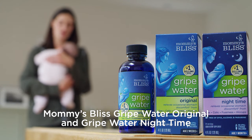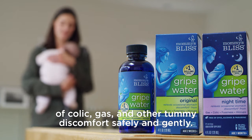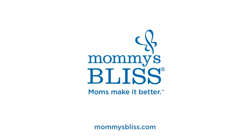Mommy's Bliss Gripe Water Original and Gripe Water Nighttime are crafted to help ease the symptoms of colic, gas, and other tummy discomfort safely and gently. Read more about how and when to use Mommy's Bliss Gripe Water on our website at mommysbliss.com.